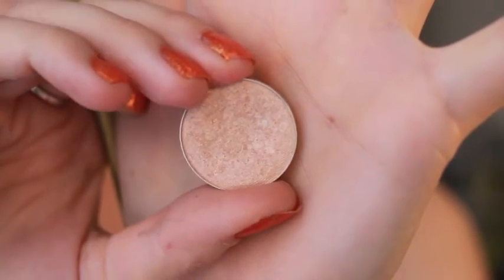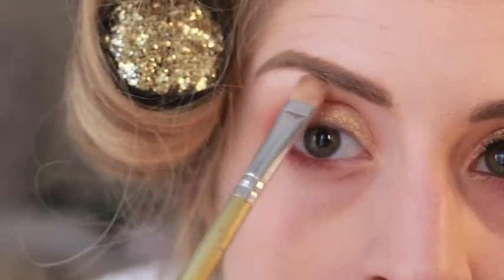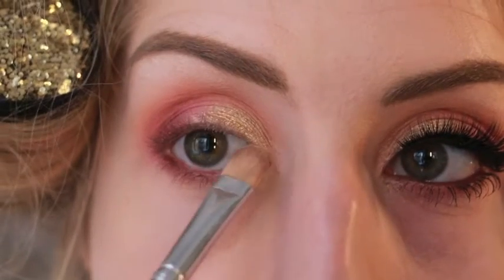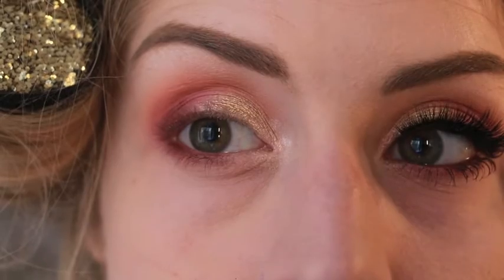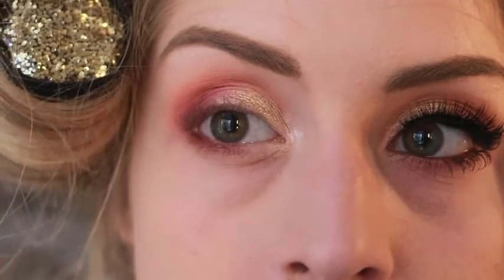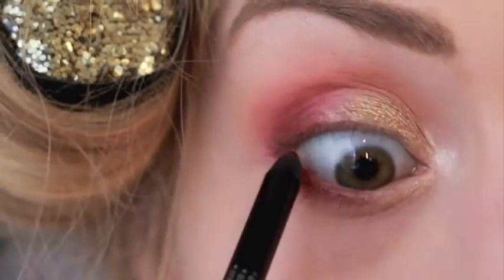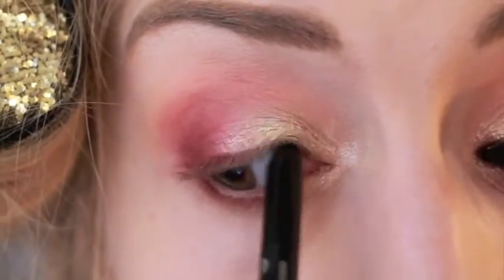Then we're going to take Shimma Shimma, another Makeup Geek shadow. I love using this for a brow highlight so I'm going to put this underneath my brow bone and in the inner corner to give it a little bit more brightness — it's just the perfect color for that. This is also a great shade for all over the lid for future reference. Just blend that out again; you don't want any harshness. Then this is the Essence Gel Eye Waterproof Pencil — really great, I got this in my Generation Beauty bag — and I'm putting this all over the tight line and the water line, then a little bit on my upper lash line, and blending that out.